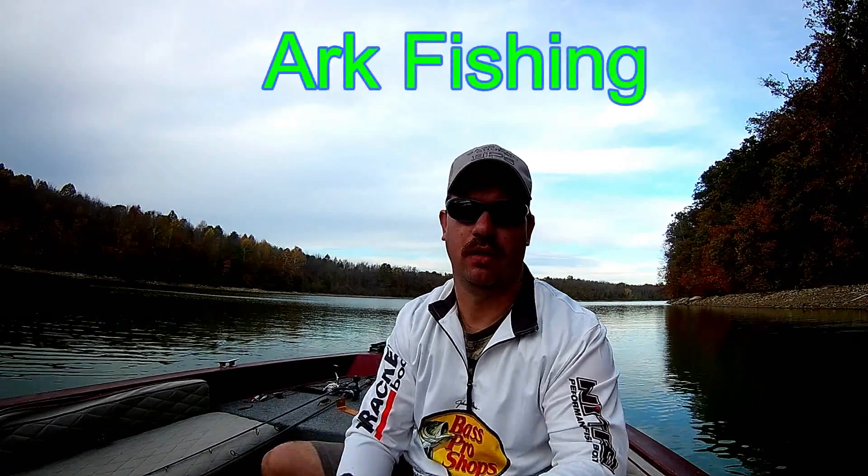Hi there, I'm John Leach and you're watching Ark Fishing. I'm going to have to do a voiceover here. Unfortunately my GoPro's sound isn't working — I plugged the external mic in and it came loose. I had it on my hat cam, so I'm going to have to do a voiceover through this video. I'm here at the spot below the Conowingo Dam in Maryland.